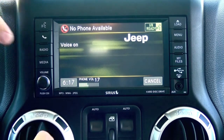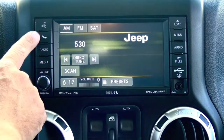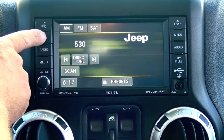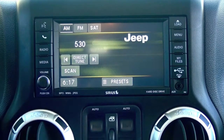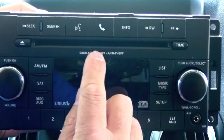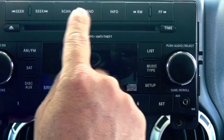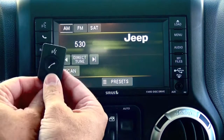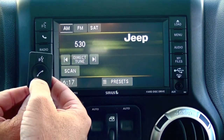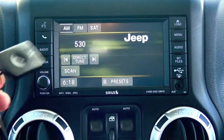Now you'll notice we have Bluetooth. The phone button is here, which allows you to make and receive phone calls, and your voice recognition button is here. If you have the hard button radio, those two buttons would be up here. If you have the radio without the phone button, be sure to order the correct kit, which would include a little pod for the phone button and the voice recognition button — you can adhere that anywhere on your dash.